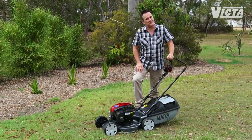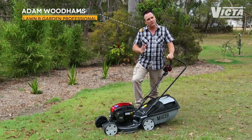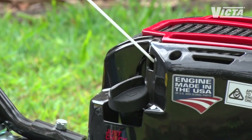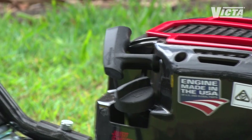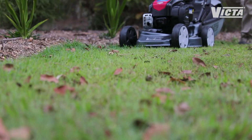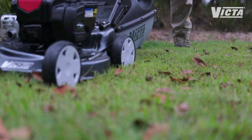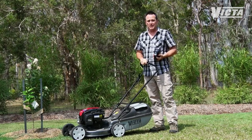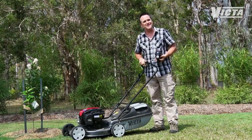Your typical mower is a pretty robust and reliable piece of machinery, performing on demand after even months of sitting at the back of the shed. Like any machine, your mower needs maintenance to keep it performing at its best and to ensure a long working life. There is some maintenance that's best done by your local mower mechanic, things like oil changes and tune-ups, but the rest of it is pretty easy to DIY.